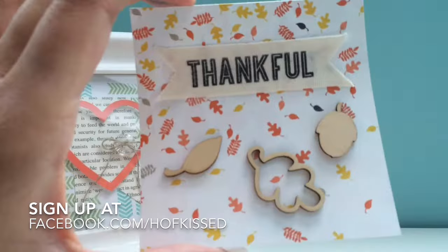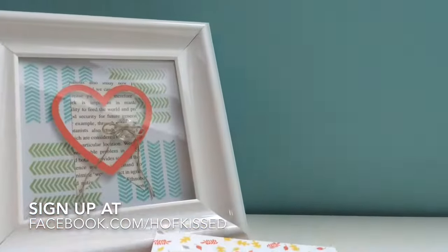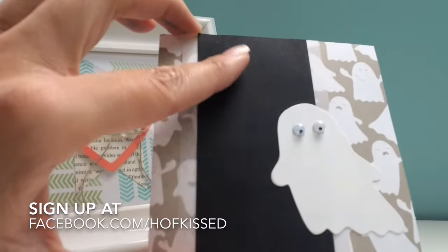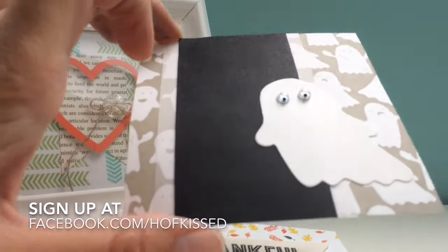We're going to do one for the fall season — Thanksgiving. We're going to be stamping on some ribbon and adding some wooden embellishments. We got one for Halloween. I can't see it in the video but this black — there's the word 'boo' stamped several times. Got some cute little googly eyes on that ghost.